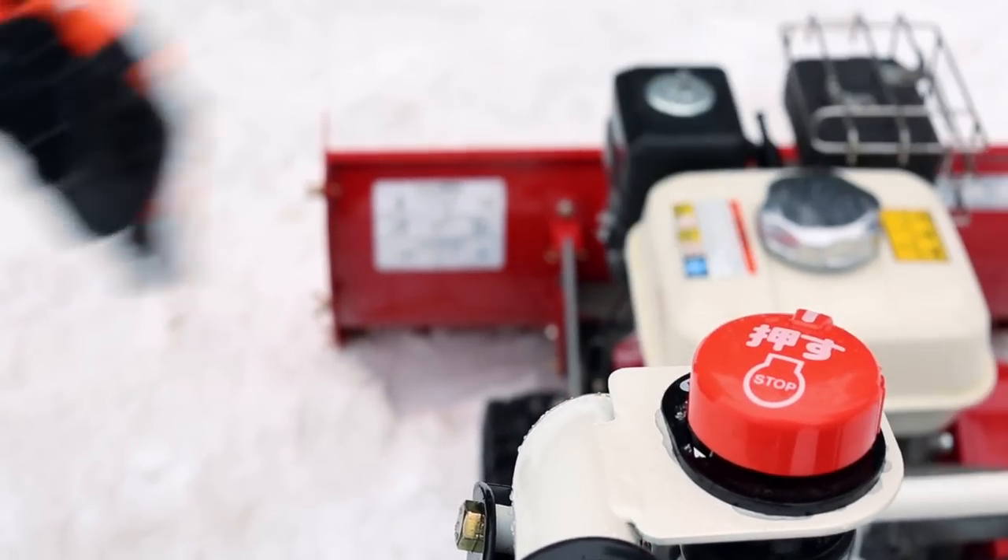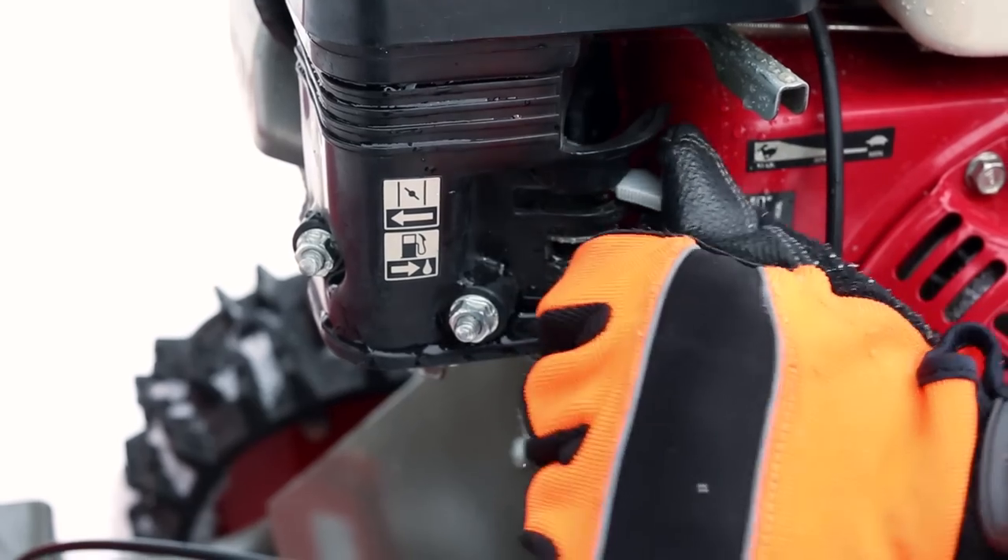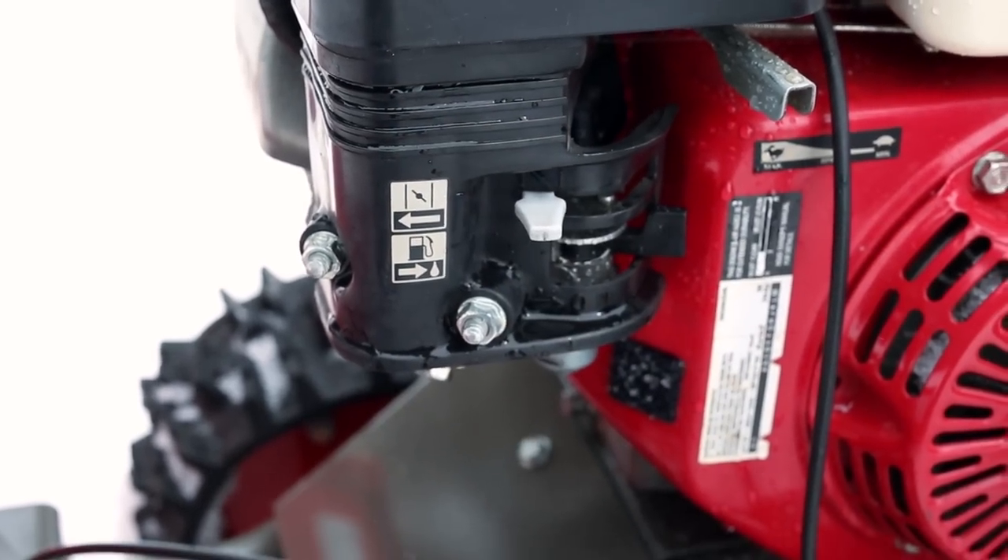To start the Snow Bowl's engine, just turn the stop switch to the right, close the choke, and fire up the engine by pulling the recoil starter.